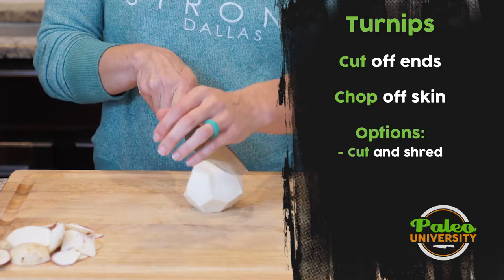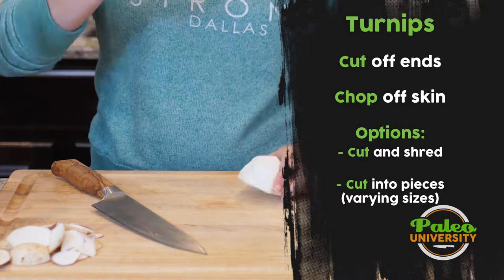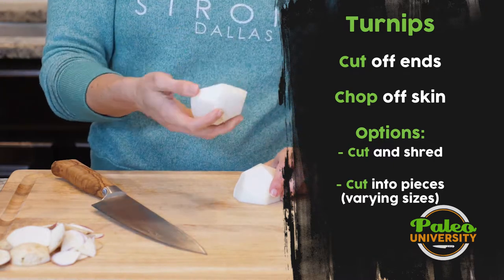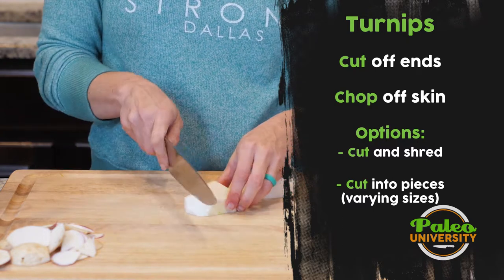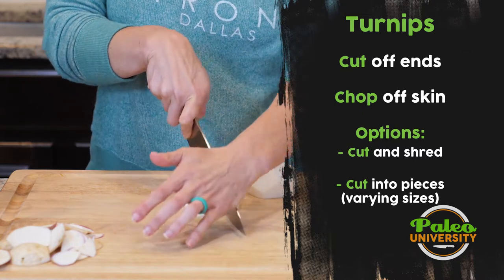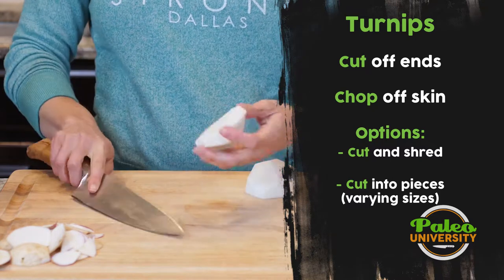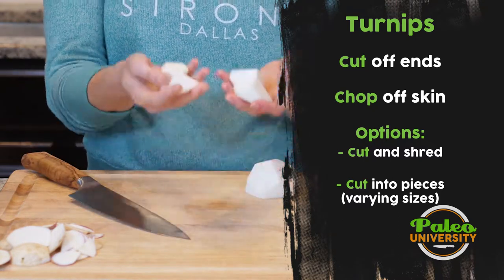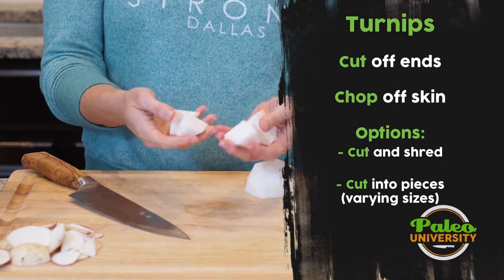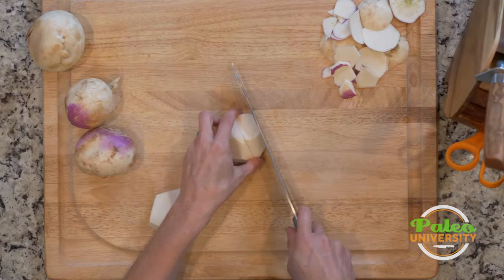From here I can do any number of things — I can cut it in half and grate it on a grater. Otherwise, I can cut it in several different ways like I would for any other root veggie. Maybe I cut it in half and then cut it into pieces like this. These are kind of large chunky pieces — a good size for roasting, though you might want them a little bit smaller.